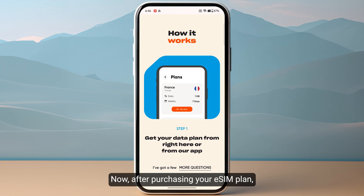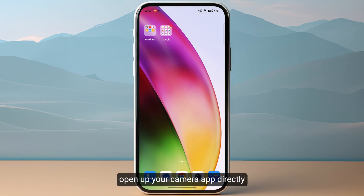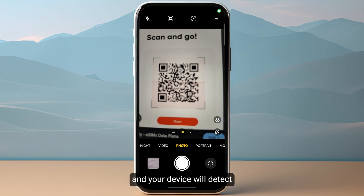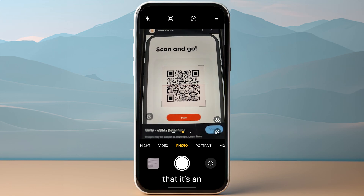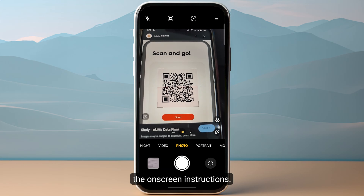After purchasing your eSIM plan you will receive a specific QR code that you need to scan from your mobile. To do so, you just need to open up your camera app directly and then scan the QR code. Your device will detect that it's an eSIM and you need to download it, so just follow the on-screen instructions.